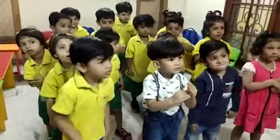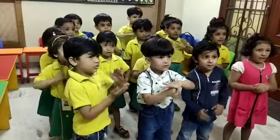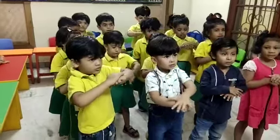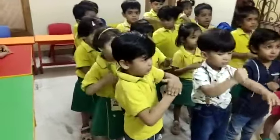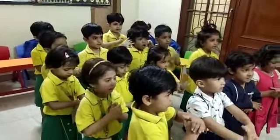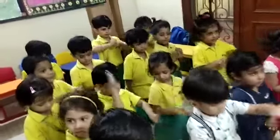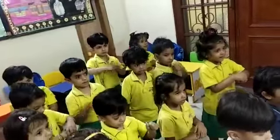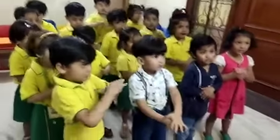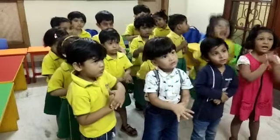Now let's come from 21 to 30. Everyone look at me. 21, 22, 23, 24, 25, 26, 27, 28, 29, 30. 3, 0 — 30.